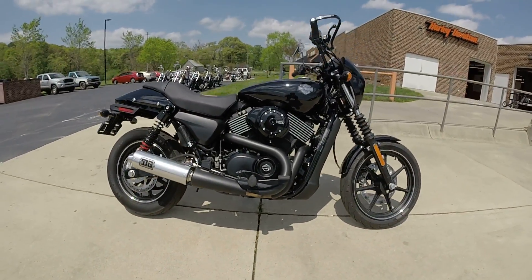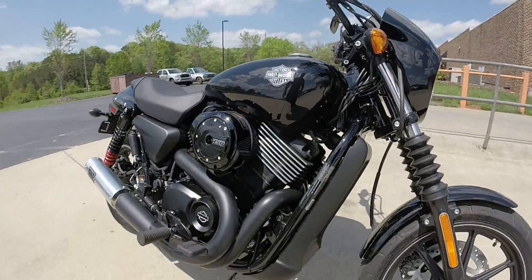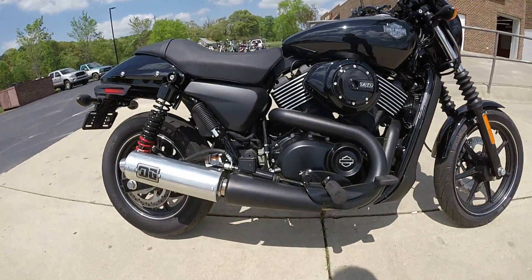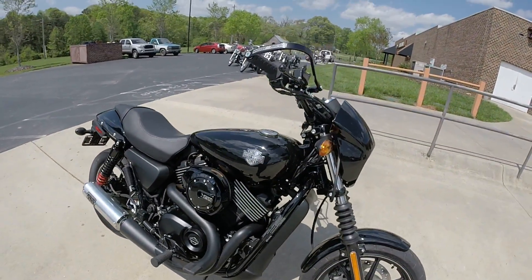The new 750 Street from Harley-Davidson, Revolution X liquid-cooled motor, overhead cams. We've added a DG exhaust to it, all blacked out — very sinister look.